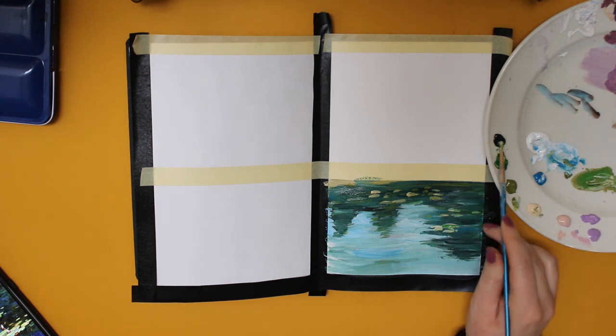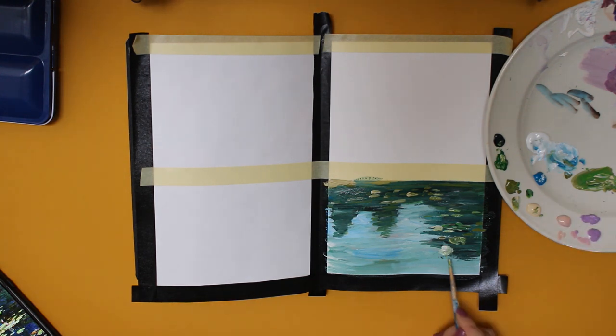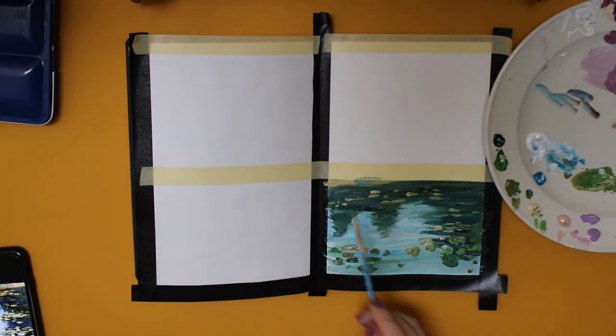I use gouache paint for this. If you haven't worked with this medium before, it's basically a mix of acrylics and watercolour in a way that is not transparent at all and it dries pretty quickly. You are able to add different layers on top of each other, and once the paint has dried on your palette, you can easily re-wet it with water and reuse it, which is absolutely great.